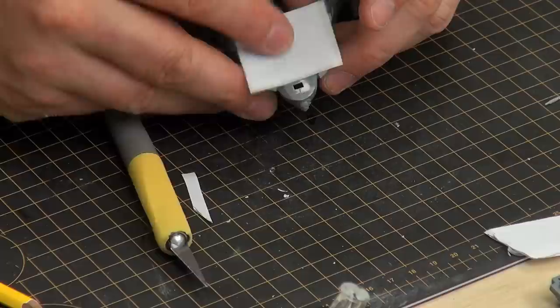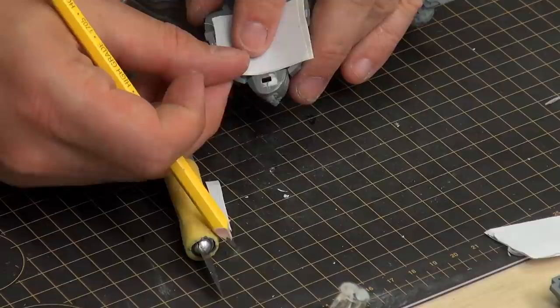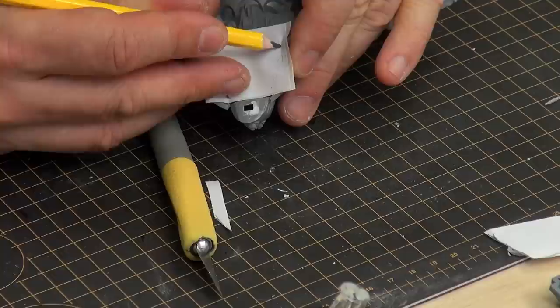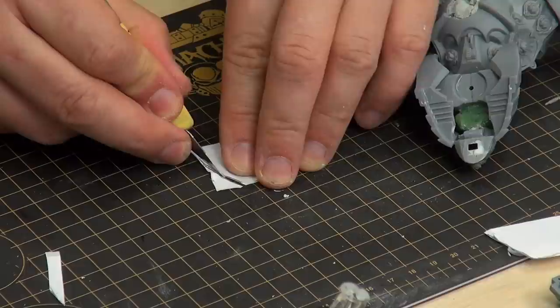I'm going to put a sharper point on my pencil. The most important thing is that it can bump up to that part over there. You put your finger on it, then just push in between there following that line. Do the same thing on the other side — that looks better.